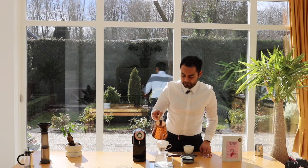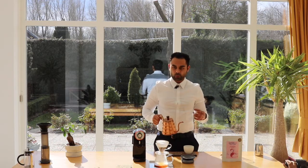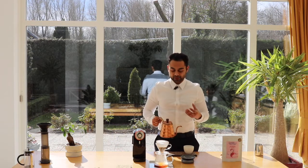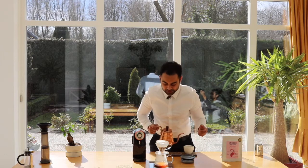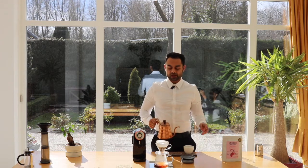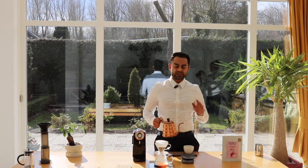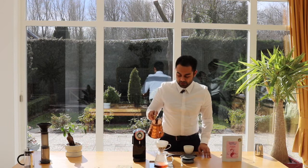First off, we are going to pour in a little bit of water. This water will activate the coffee — it will bring it alive, bring some oxygen out. You will actually see it pop up a little. This is very important to make the coffee ready for the pour over. Just wait about 20 to 30 seconds and then we are going to continue.